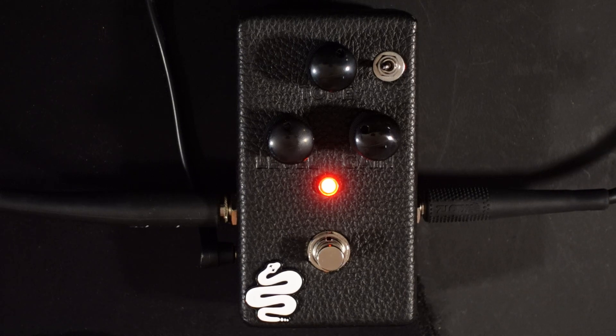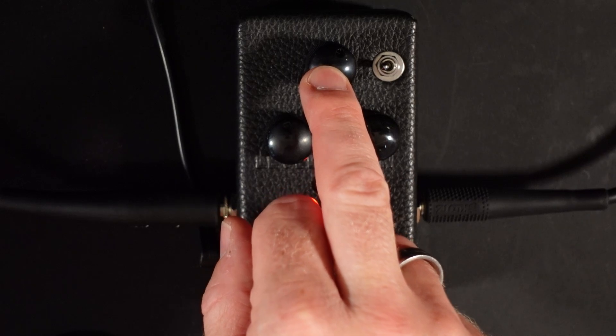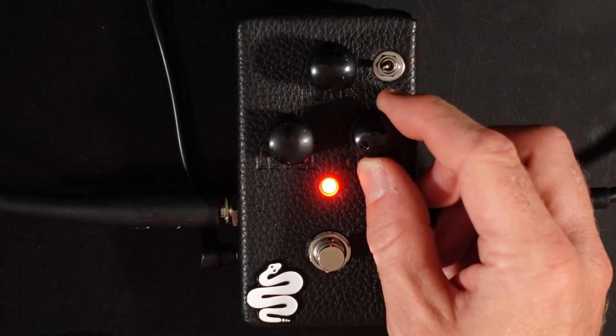So let's have a look at the controls on this pedal. First of all you've got your level, you've got your gain, and you've got your tone control. And then you've got this switch here which switches from low gain to high gain mode. Let's hear it in the low gain mode first — let's start the gain all the way back.